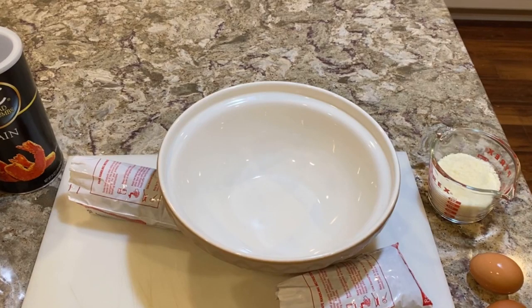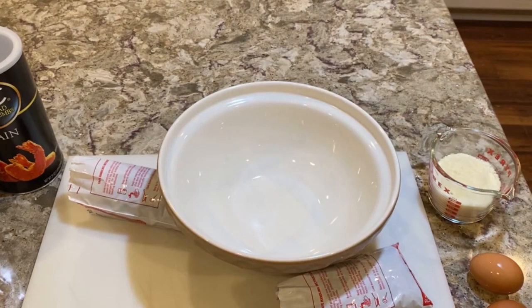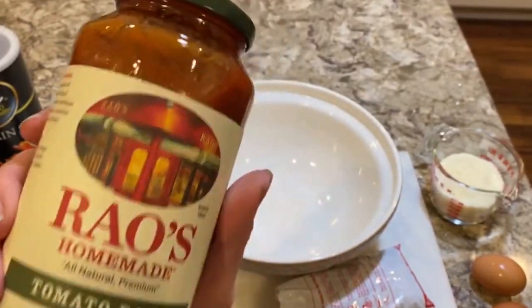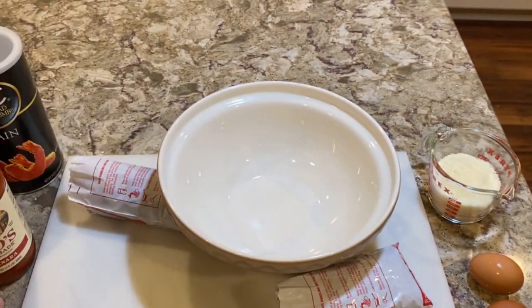Okay guys, so I'm going to make some meatballs, and I thought it was funny because we're going to do a taste test of the Rao's tomato sauces. Now, there's tomato and basil, and there's also marinara. And if you look on the Rao's site, you will find a recipe section. In that recipe section, they have a meatball recipe that's very similar to the meatballs that my father always made.